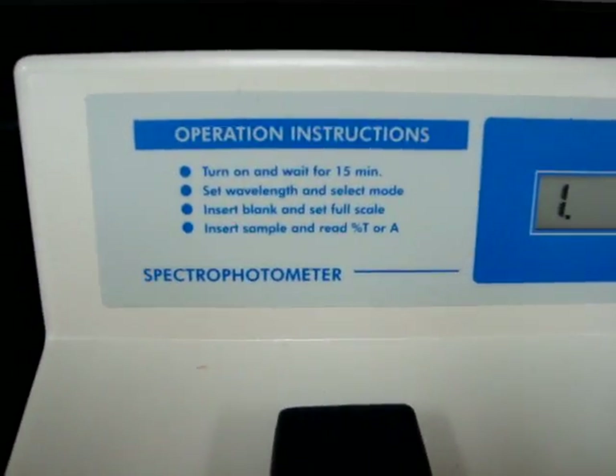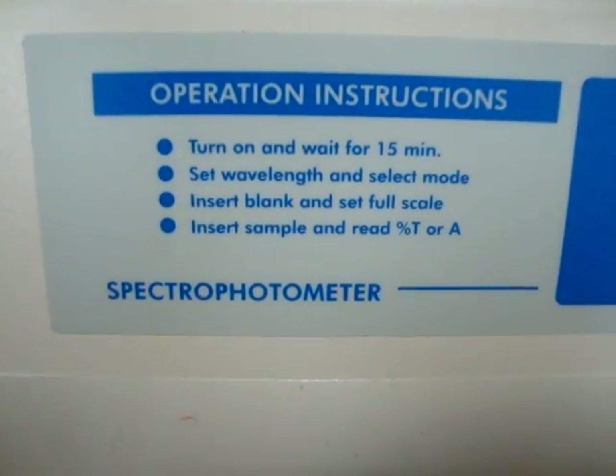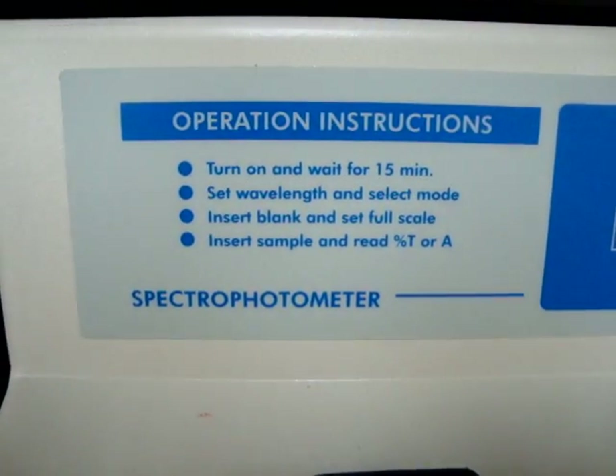Here are the operation instructions for the use of the standard spectrophotometer. First, you have to turn this on and let it go for about 15 minutes.